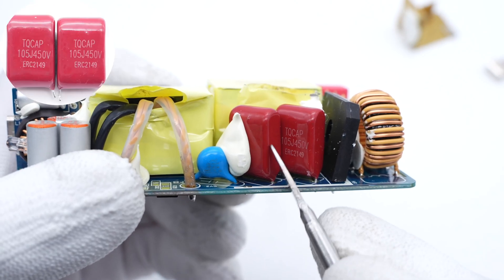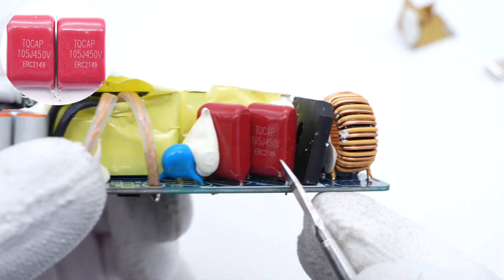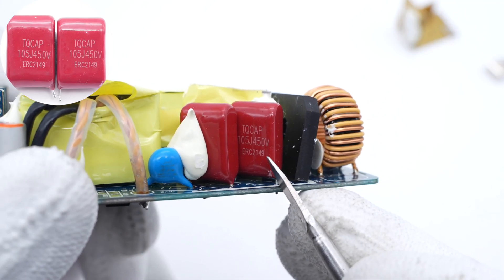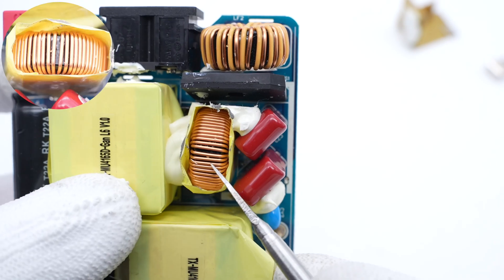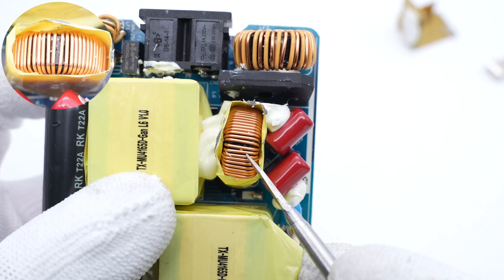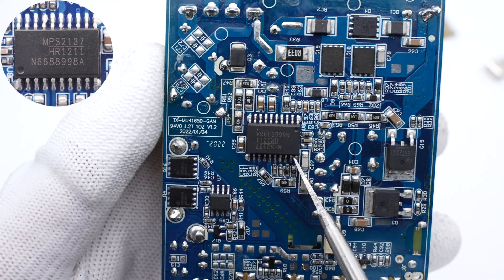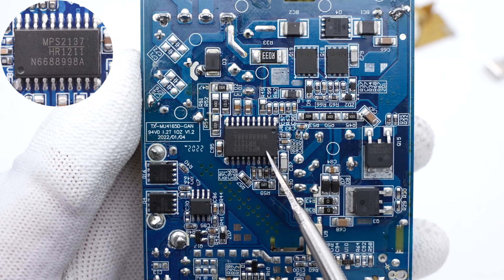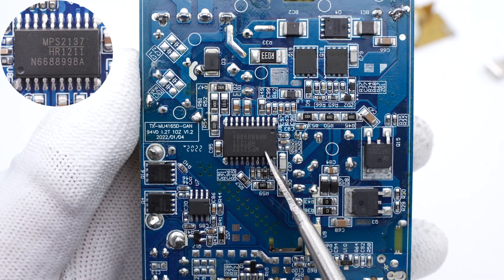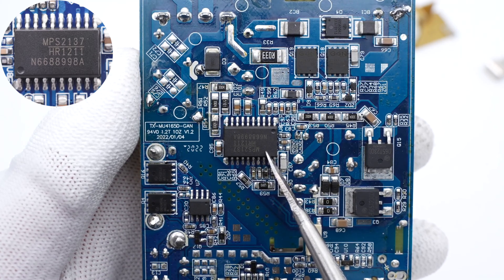The pulsed DC is filtered by film capacitors and an inductor. Those two film capacitors are from JKET, 1μF, 450V. The filter inductor is wrapped with mylar tape for insulation. The main control chip is from MPS, which is a multimode PFC and current-mode LLC combo controller that can greatly improve space utilization.